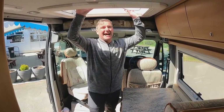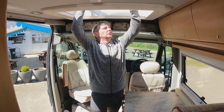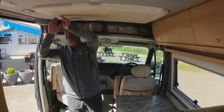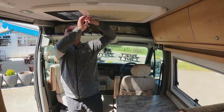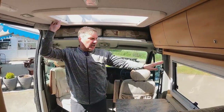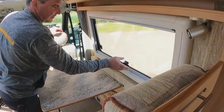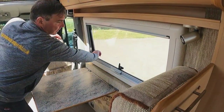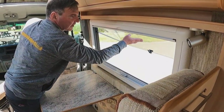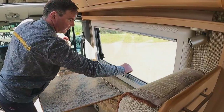We have a big skylight which opens up, with blinds and a fly screen. The side window also has blinds and a fly screen, and it opens up — you click it and take it all the way up to close it.